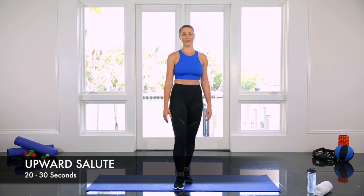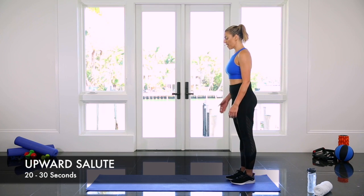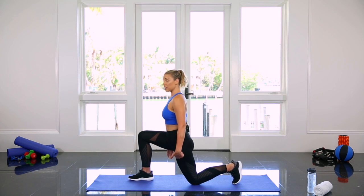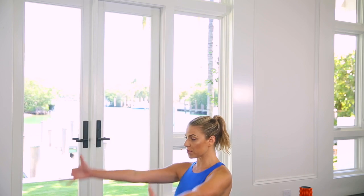Today's workout is all about your arms. This stretch is called an upward salute. Start with your feet together and then take a big step forward with one leg. Lower the back knee gently down towards the ground and sweep your arms up overhead.